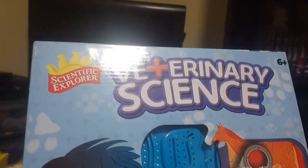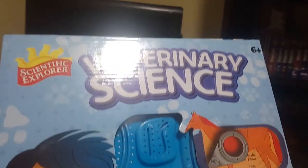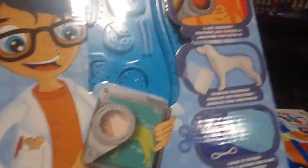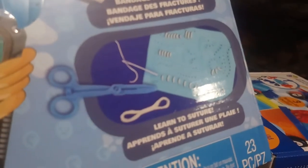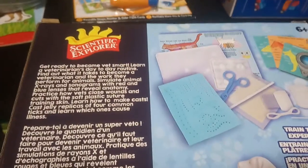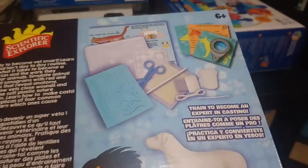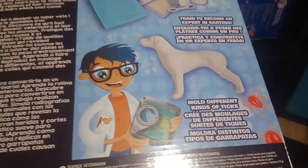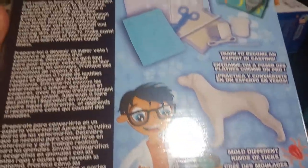This gift was bought for him but he's not quite ready for it — it's six and up. This is Veterinary Science, a really cool vet set. It even has this piece in the middle where you can sew on it to practice stitches, which I thought was really cool. It's just a fun little thing we can use during our science lessons.